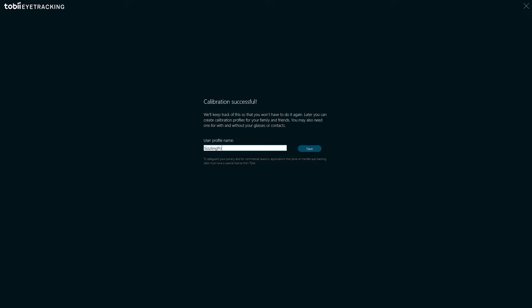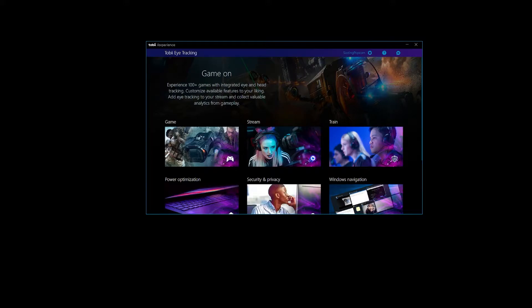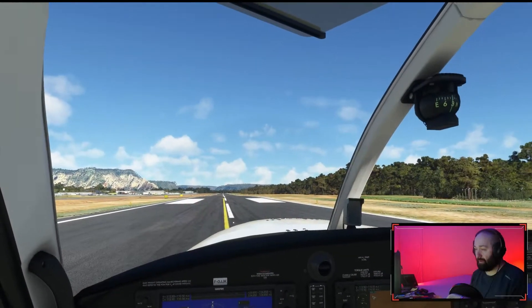Now it's time to calibrate for your eyes. It'll take you through a couple of exercises so that it can track your head and eye movement. For most supported games you won't need to download any additional software, as there is native support in the game. Now let's head into Microsoft Flight Simulator to do a quick demo.